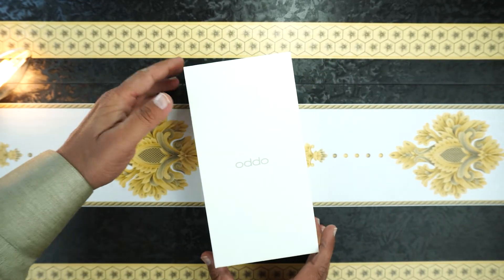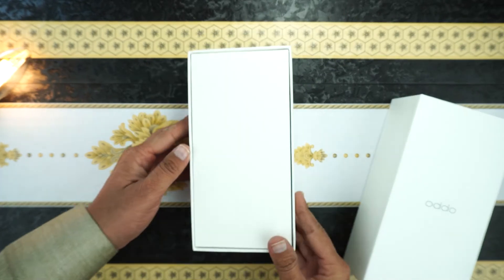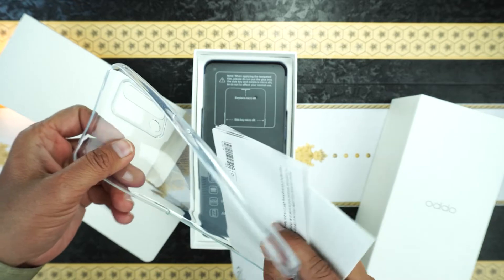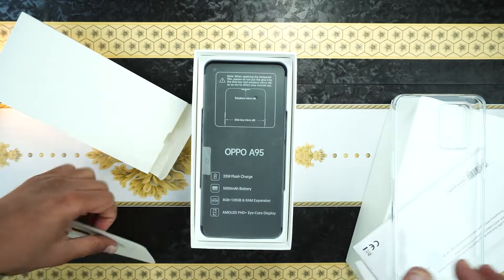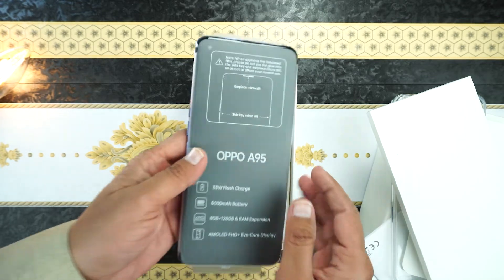Here is the box with the branding of Oppo on top. Let me open it. Here is another small box which contains few paperwork and a silicon protection cover which is soft, the SIM tool, and here is the device on which few features are printed.